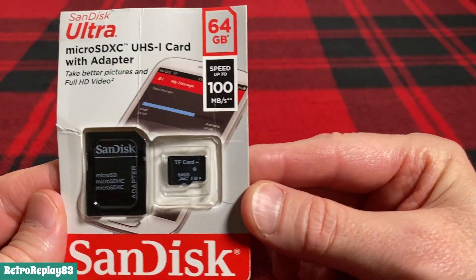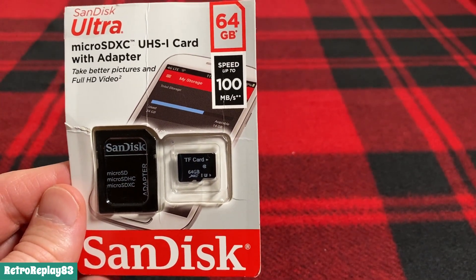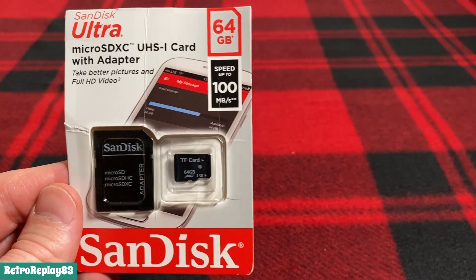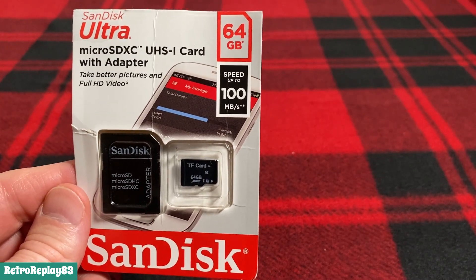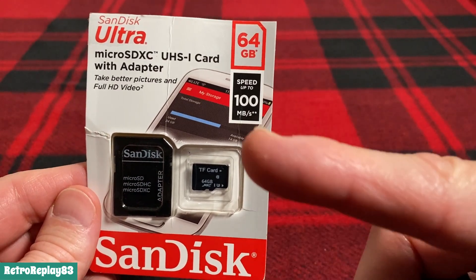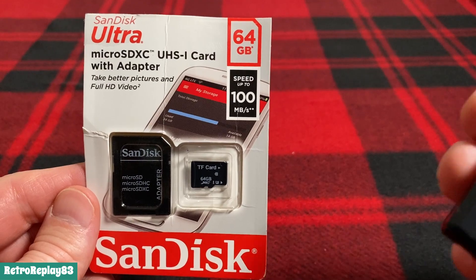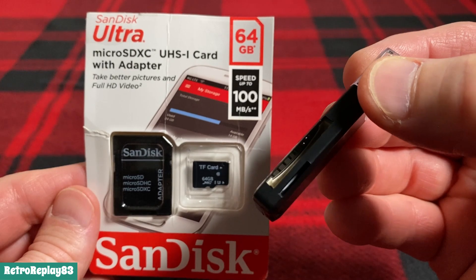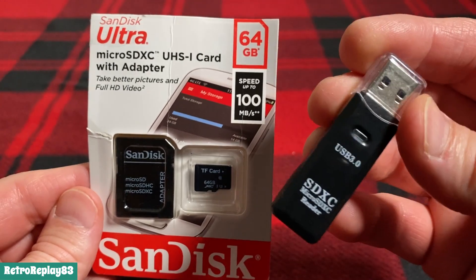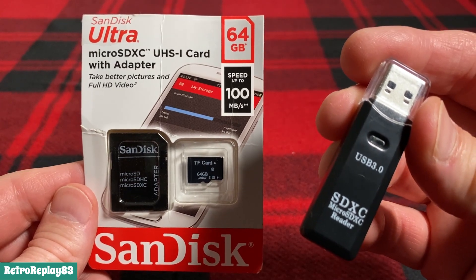I wanted to bring these in closer so you can get a better look. This is the 64 gigabyte micro SD card I bought on Amazon for $9.99. That is the old SD card in there. And this is the card reader I bought for $4.99 — two slots here. Worked out perfectly. Happy with my choices and they weren't too expensive.